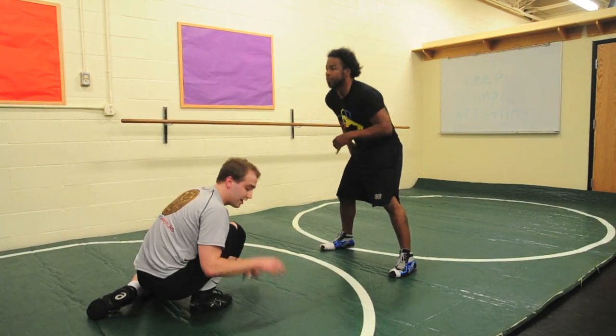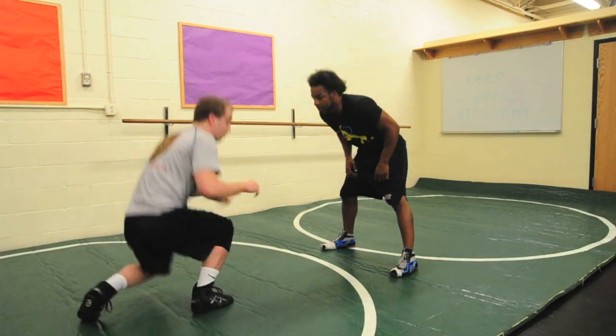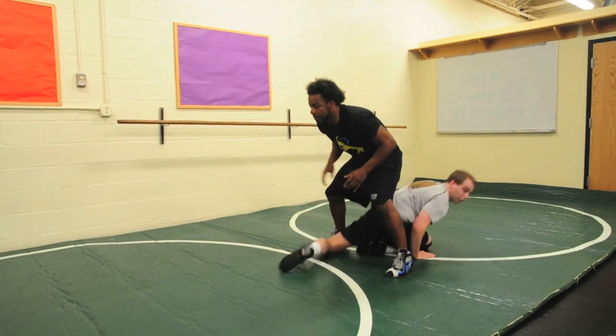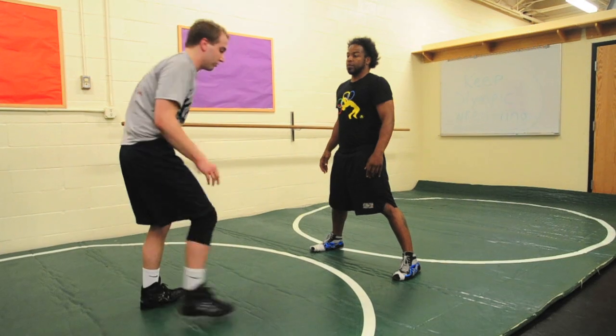It's a great way to get your team ready for practice, get them warmed up, get their heart rates going, get a sweat going. So I lower my level, go through, jump back over. We can run the drill for 30 seconds, a minute, however long we feel.